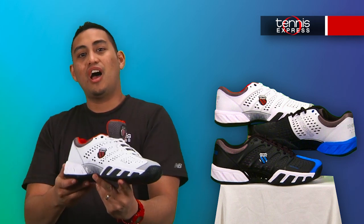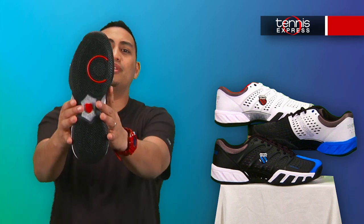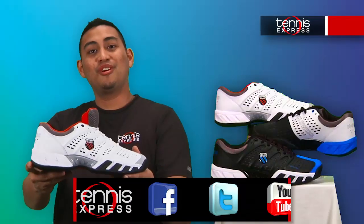On the outsole, we have an AOS-2 high density outsole providing unsurpassed durability. The drag guard protection here is located in the high wear areas of the toe and heel.